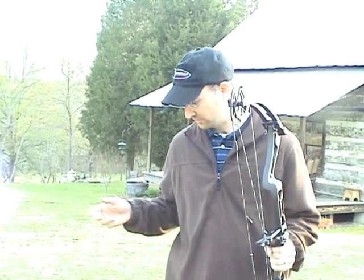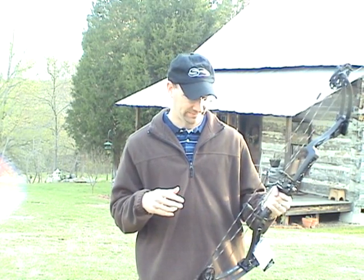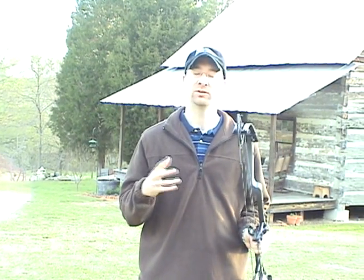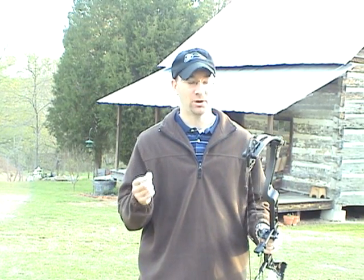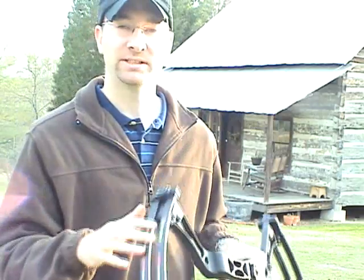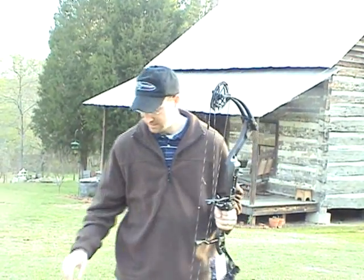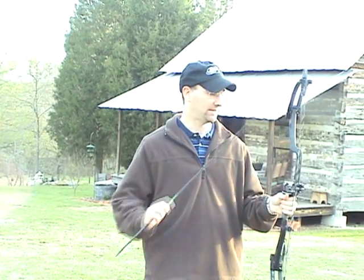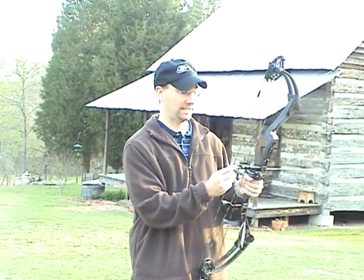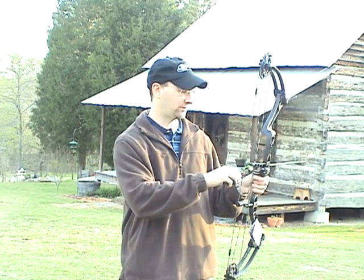This bow is their speed bow for this year. It shoots pretty smooth. Like I said, it's 6.5-inch brace height, 34-inch ATA. One thing to note — I had a question on my last review about the quietness of the bow. This bow, compared to the others, really doesn't have any suppression on it. It does have the speed knocks, but that's it. There are no limb savers or dampeners in the limbs, and no string leeches or anything like that — this is just how it comes from the factory. If it's too loud for your liking, you can get some limb savers, put them in the limbs and the string, and quiet this bow down as much as you desire.